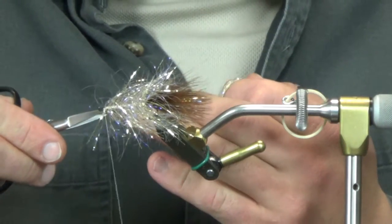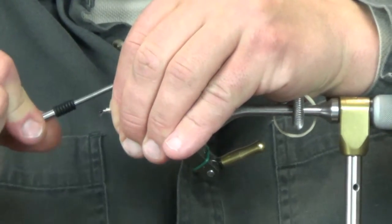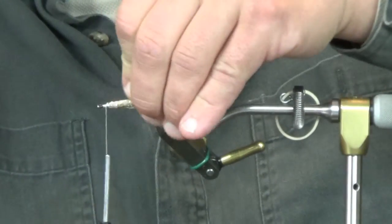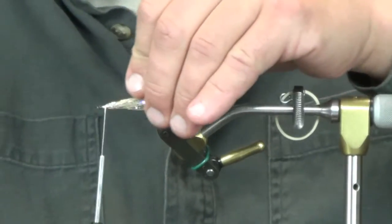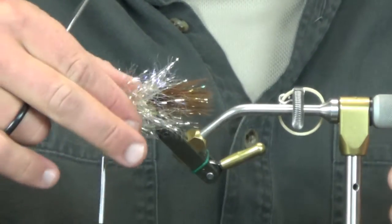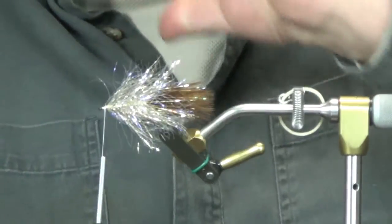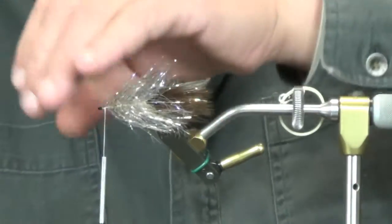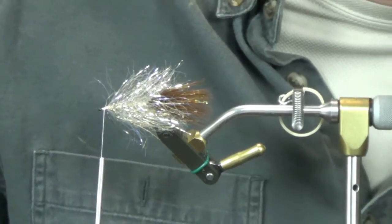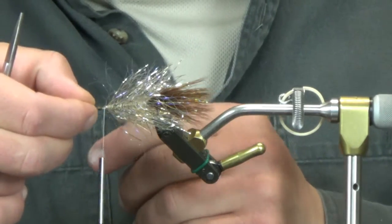We're just going to get this UV tied in. Tie this off and leave yourself about an eighth of an inch before the eye of the hook, peel all this stuff back. With this gold UV there's just so much more bulk - there's more fibers per wrap and it just really fills out a lot more than just standard brown, so you'll notice it has a lot more bulk when you're fishing it.